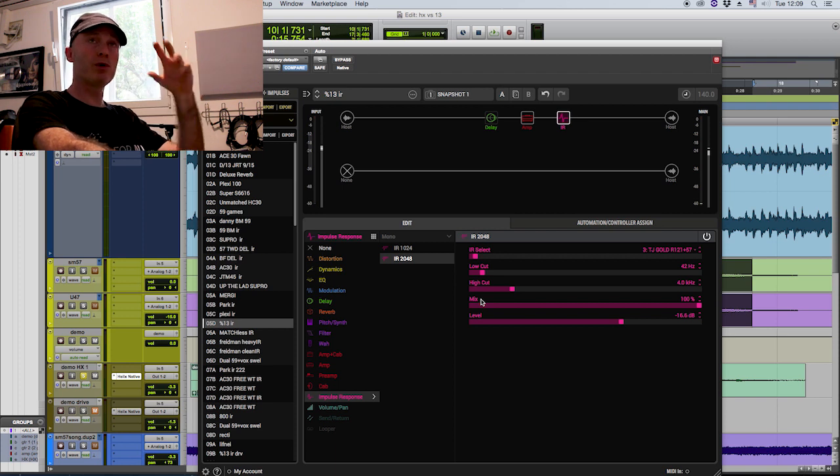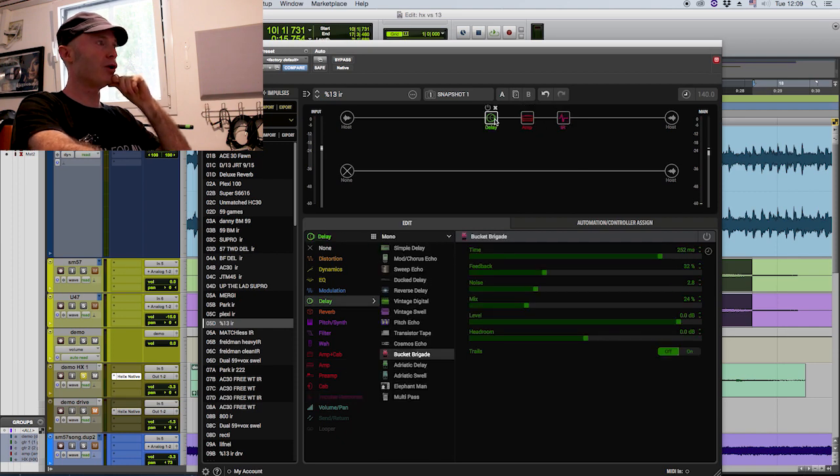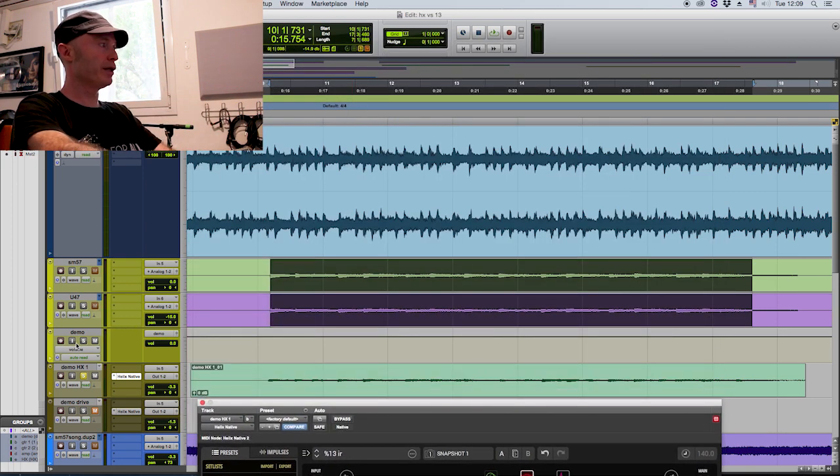I'm not crazy about the Line 6 IRs. What I recommend is: every IR website has a free pack so you can play around with them, and once you find something you really like you can purchase the whole pack from the website. This is the same Celestion Gold speaker that my original amp has, and it's sampled with a ribbon mic — an R121 — and an SM57. So this is the amp and the IR; the delay is off right now, so let's listen to the amp first with the two mics.